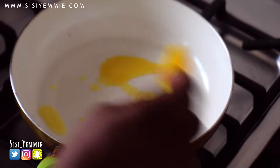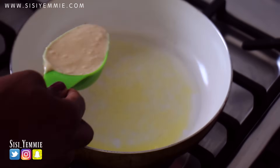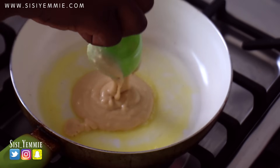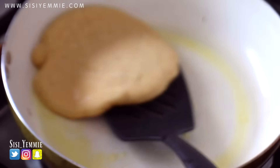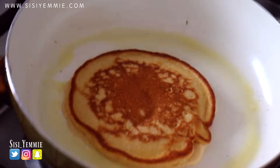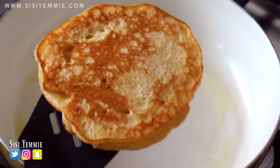Next heat up a pan and add a bit of butter to it. Spread it all around — you can also use vegetable oil. Then scoop your batter into it gradually. You can make the pancakes as small or as large as you like; I don't like them as large as the pan, just a nice circle. When it starts bubbling on top with holes, that's when you know you're ready to flip it. Do not press this pancake — it's meant to be light and fluffy. Allow it to fry for about a minute or two until the underneath gets brown like this. And your pancake is ready.